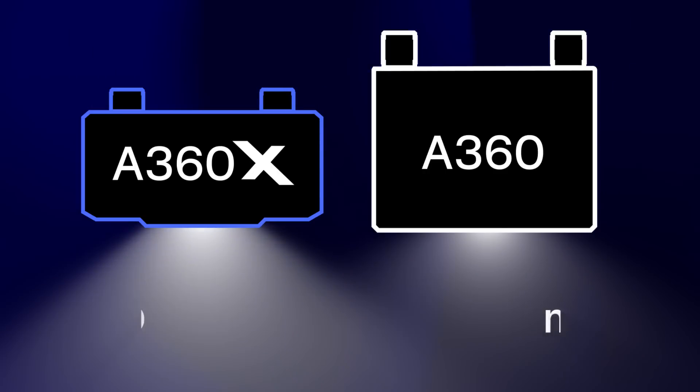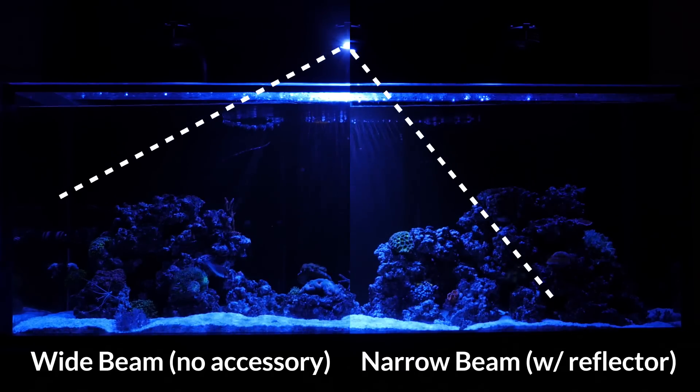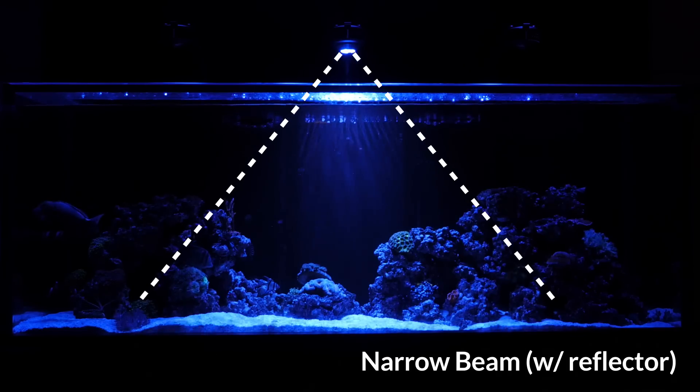Instead of having separate wide and narrow beam models, the A360X is wide by default. Our magnetic reflector accessory converts the wide output into a narrow beam.